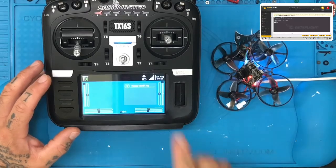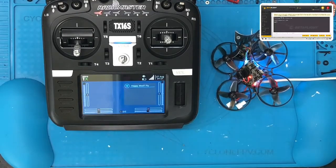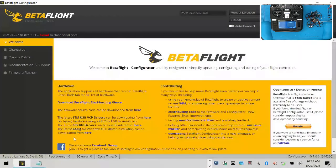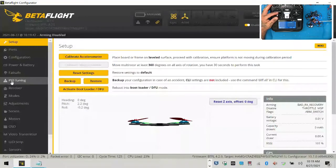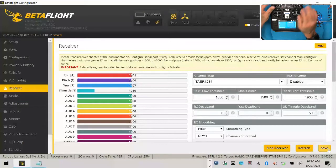Hit return, return — you can now see I have my signal. You can see I have my RSSI signal right here, so we're bound. In Betaflight, I'm going to type 'save' and it's gonna automatically restart. We're now back in and bound. If I go to Betaflight, click connect, and go to my receiver tab, I need to change my channel order — I'll click this dropdown, select the right option, click save. Now I've got throttle, roll, and pitch all going correctly.